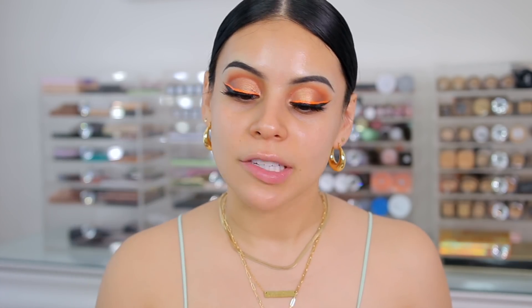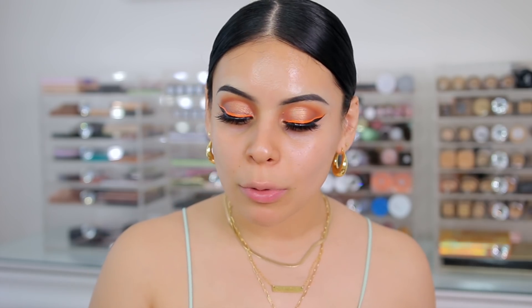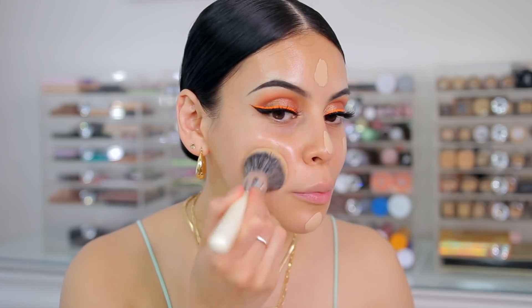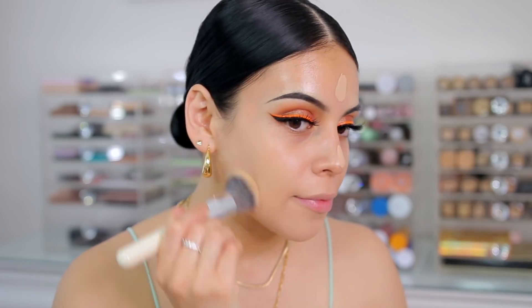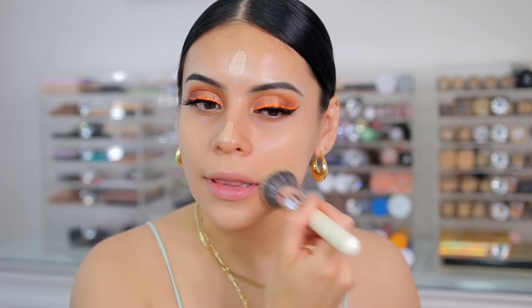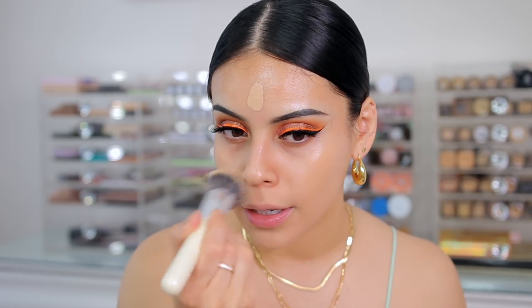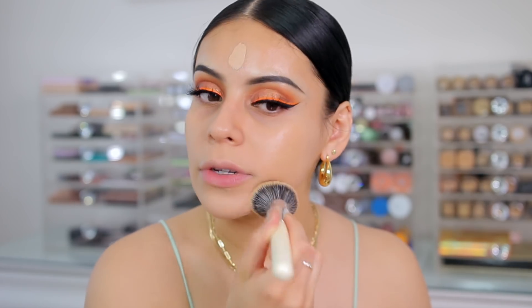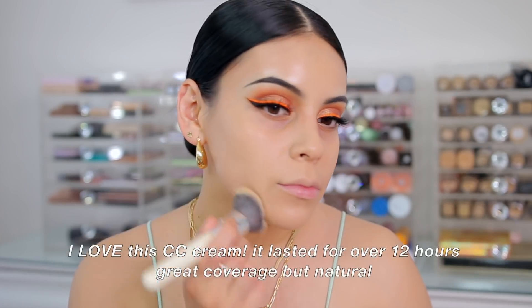For foundation, I actually have a CC cream. This one is from Dermablend — it is the Continuous Correction Full Coverage CC Cream. It has SPF 50 in it and is supposed to be a weightless, breathable formula that gives full coverage and up to 24-hour color wear. That's a pretty big claim. I picked up the shade Medium One. It definitely has great coverage — it's kind of like a cosmetic CC cream in terms of coverage, but it's less thick and feels more liquidy, which I prefer. The finish is super natural. So far, so good!